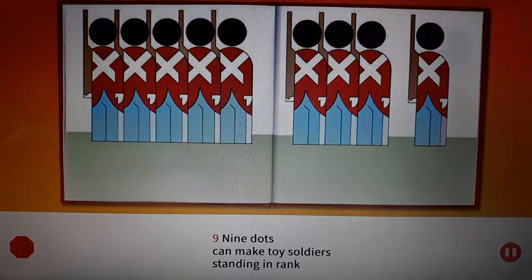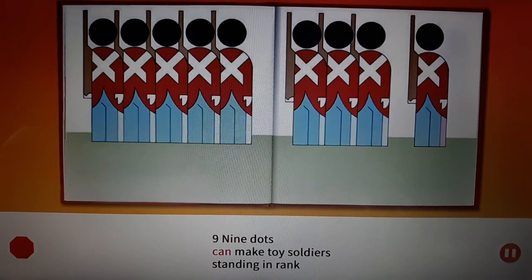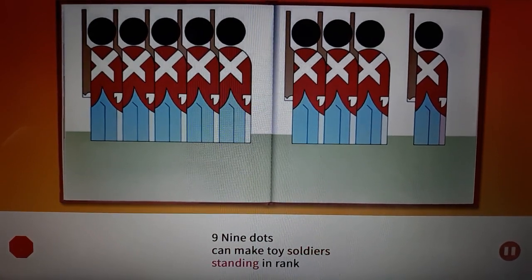Nine. Nine dots can make toy soldiers standing in rank.